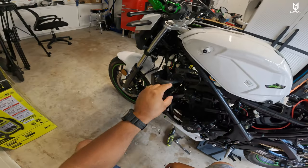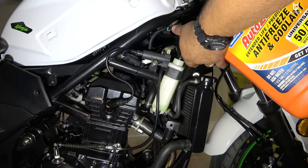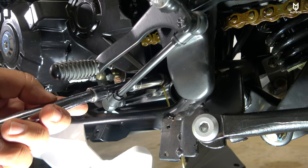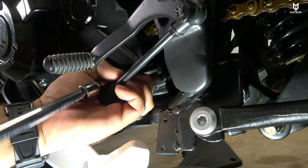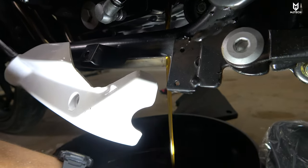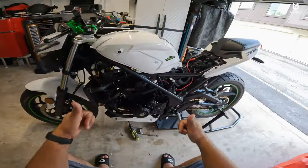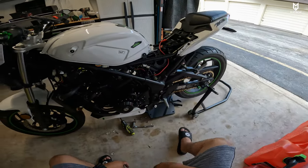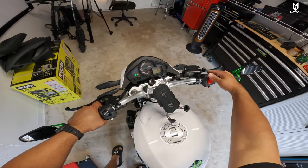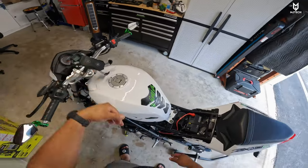The coolant reservoir was low when I took out the fairing, so that's why it's important that you guys check it. I added some coolant and the bike is pretty much set to go. I did change the oil already to the Mobil One 10W40 full synthetic, and that has been completed as well. I checked the pressure on the tires, I added the rim tape. With that being said, I think we are ready to take off and do the first impressions. The bike only has about six miles, but I put at least five miles into it. Let's go on for a ride and check this out.